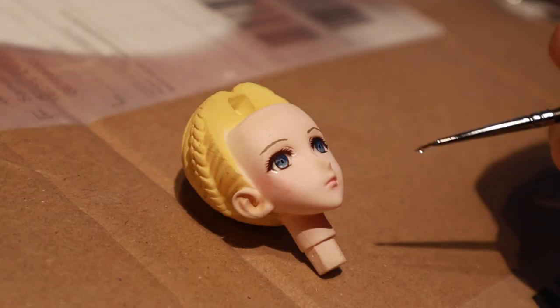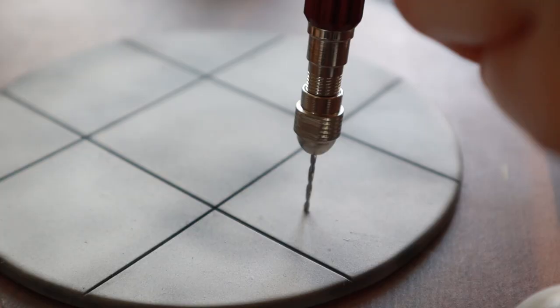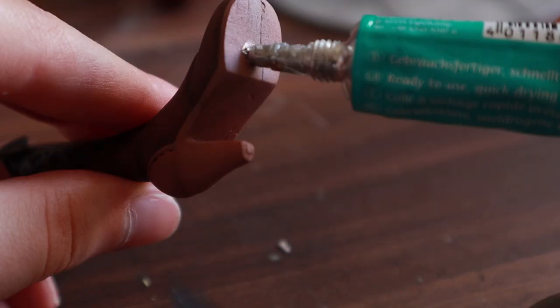After the decals were dry I used some clear nail polish to add some gloss to the lips and the eyes. I used the drill to add holes to the base and the foot that is standing on it, then I glued a small metal pole into the boot to attach it to the base.